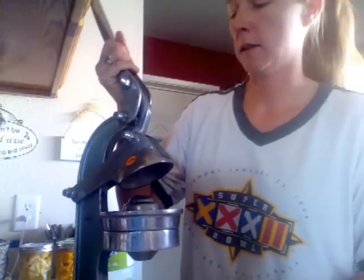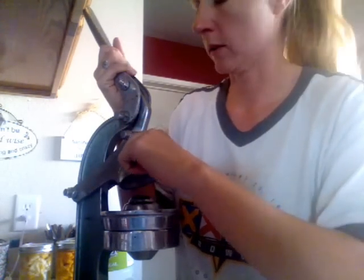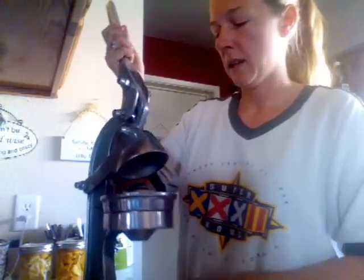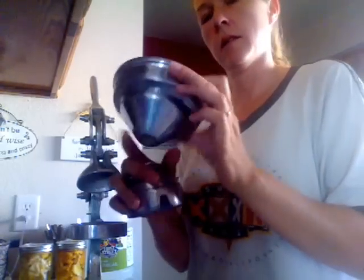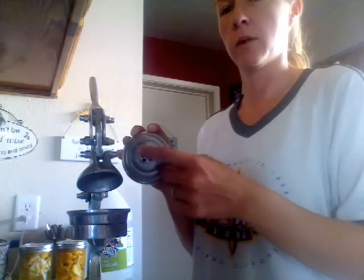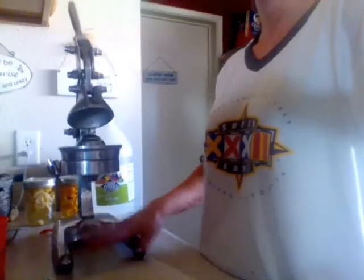This beast of a citrus press — I got this at a yard sale for eighteen dollars. I left the tag on it; I'm notorious for doing that, but I think it's my way of showing I got a good deal. It has three parts: the little funnel spout, then the cone that the fruit sits on which looks like a beehive with holes for the juice to go down into the funnel, and the base on the bottom.